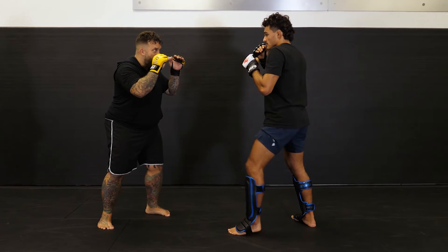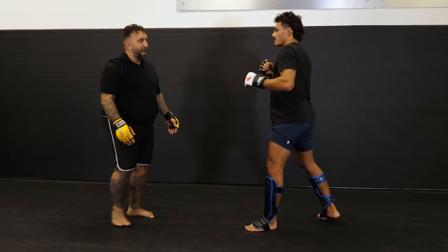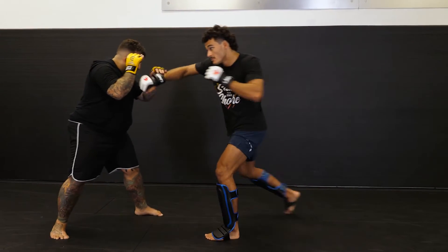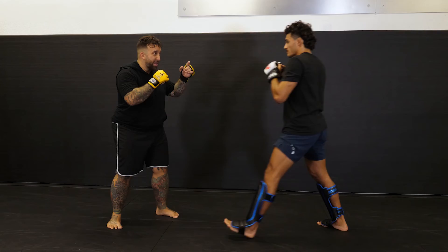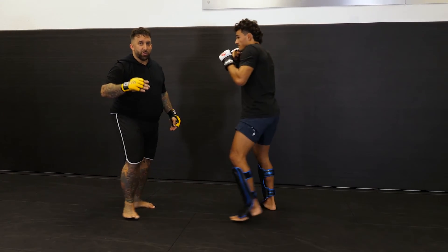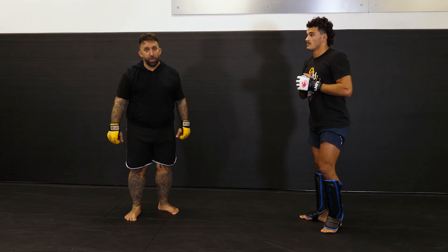He throws that cross and I peel away, then he throws the kick — he can pursue me with the kick, but at some point you don't want to chase. But if he throws the cross and then pops that leg and I'm right here, that's when you hit him hard with that next option. A lot of times the leg is just to get the reaction — by the time I look back up, I should already be eating something. So that same structure of punch, kick, punch can be applied lots of different ways.